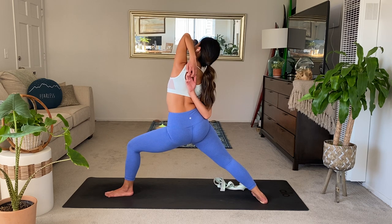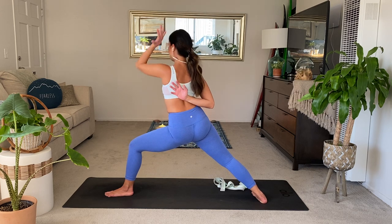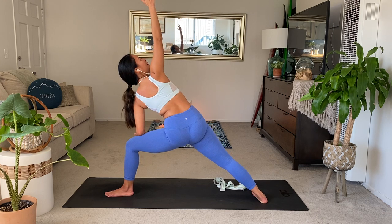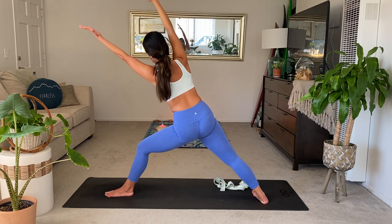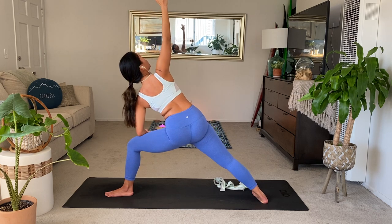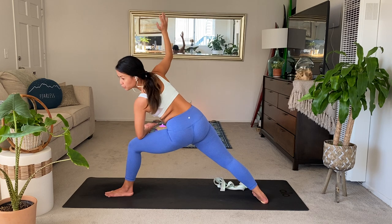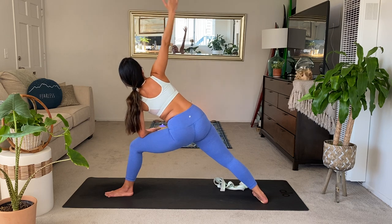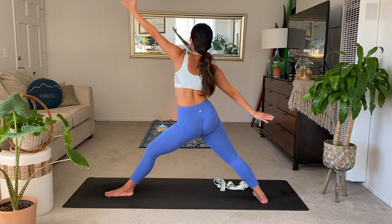Keep breathing there, stay with it. Exhale, extended side angle. Find your variation — for more of a core and back workout, reach the arms forward. For more focus on the breath, lower the elbow to your thigh. Just one more breath. Reverse triangle, lift up. Exhale to a triangle pose to the front. Try to look for the floor or your shin, then look up.